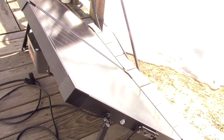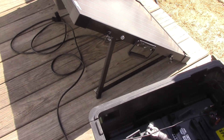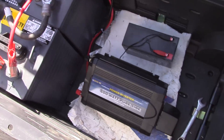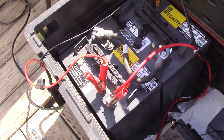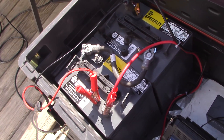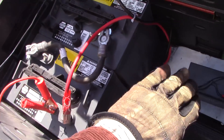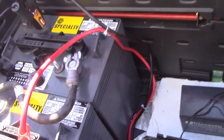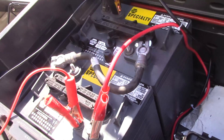I just wanted to show the solar suitcase — how simple this thing is. You saw how fast I set it up and was charging batteries. This is how quickly it works for camping, the beach, or whatever you're going to do. Obviously you don't want to carry that much weight of batteries, but this box is on wheels, so it makes it easy to transport.